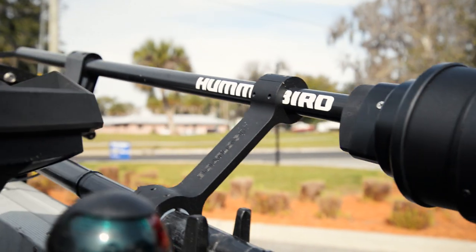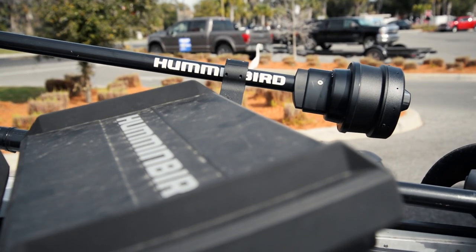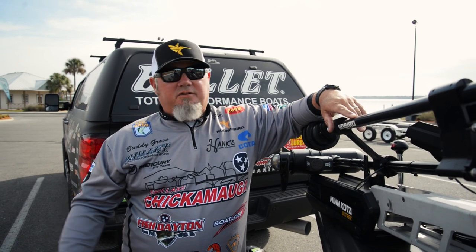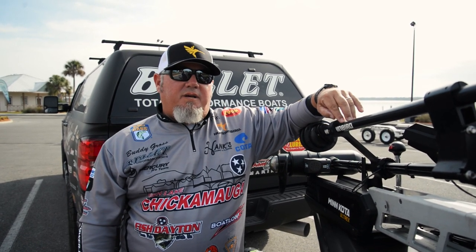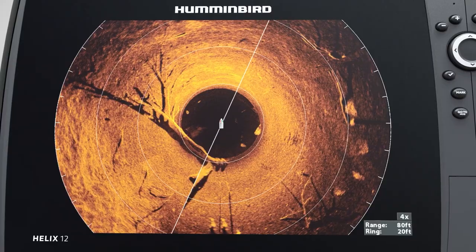I'm kind of looking forward to getting it on Chickamauga. I'm a big structure guy, so I like to fish either grass clumps, brush, some kind of natural structure is kind of what I'm after. But this thing allows me to see detail that I've never seen before — I get to separate the fish out from the structure.